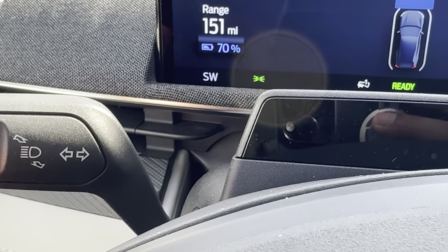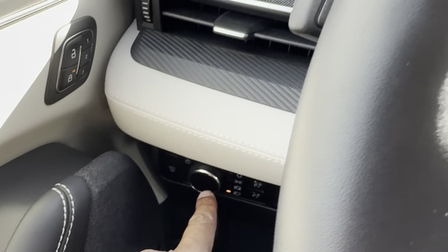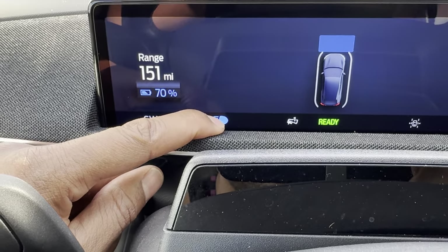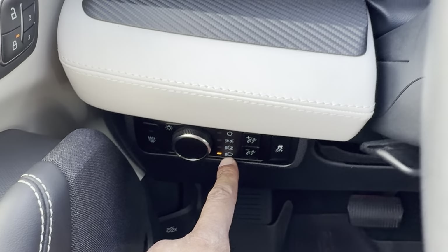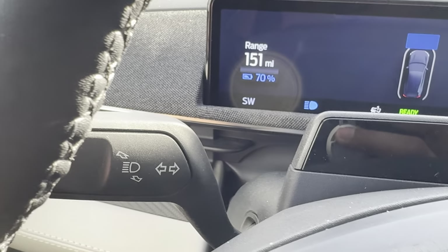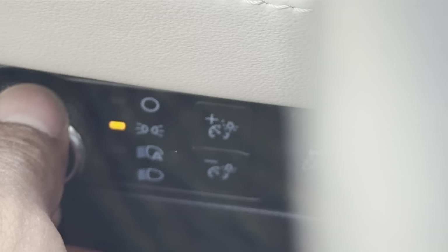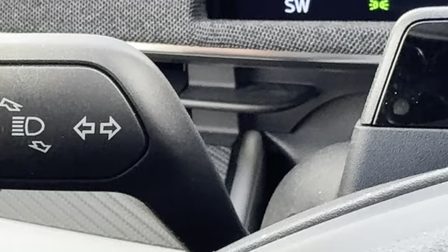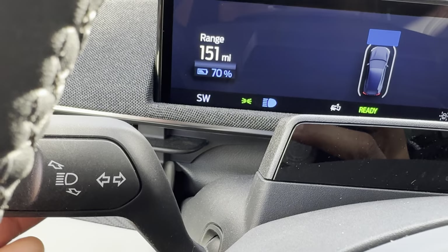To turn on the high beam headlights — not just flash them — you need to have the headlights on first. Then press the lever forward. See that? I pressed it and the high beam headlights are on. Note that with the auto feature selected, you can't manually turn on the high beam headlights because the system handles it automatically. And if you have it in parking mode, you also can't turn on the high beams. The only situation where you can manually turn on the high beam headlights is when the headlights are in the manual-on position, then press the lever. To turn them off, pull the lever back.